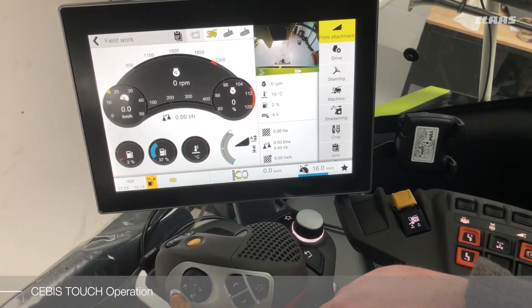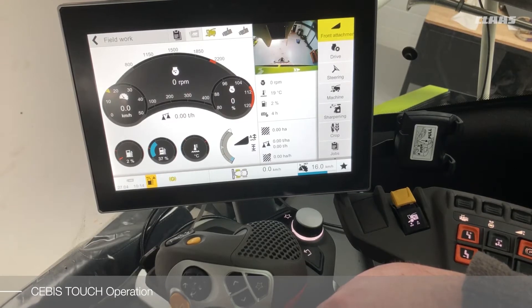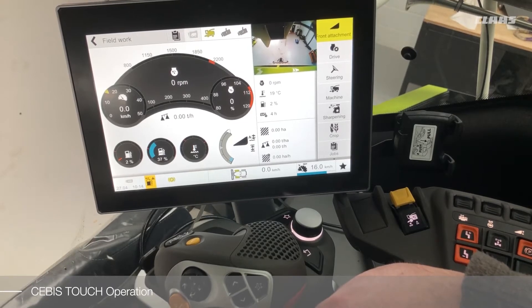With the SEBUS Touch we have also replaced the hotkey system. The hotkey system has now been fully integrated into the SEBUS touch screen, and to call up the hotkey menu we can use one of three options.